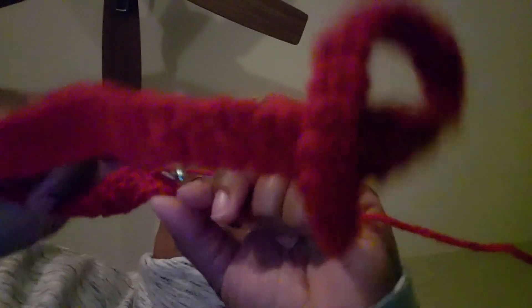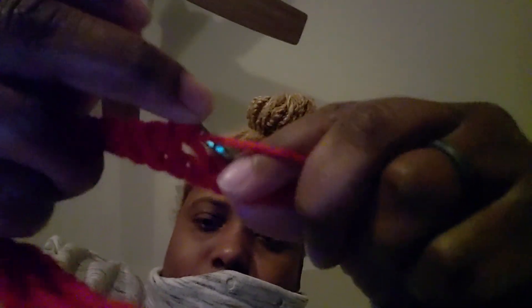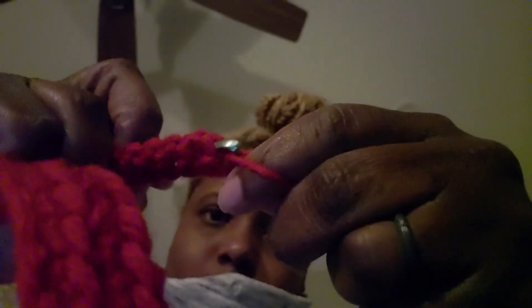I think I got it, but I need your feedback to let me know. So again: back, chain, pull through, yarn over, pull to close — back, chain, pull, yarn over, pull to close.